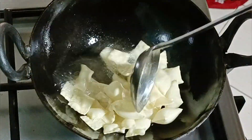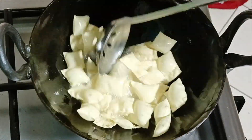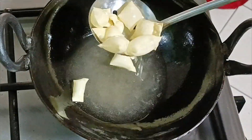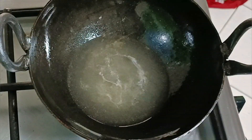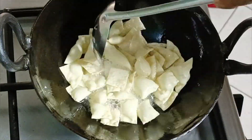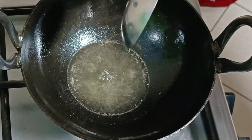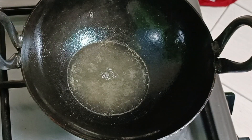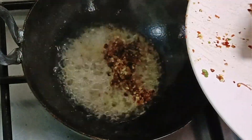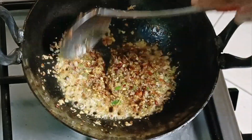We will cut into it. Now I have to cut into it. You can cut into it. I will add 3 tablespoons of the crust and cook it on a medium flame.